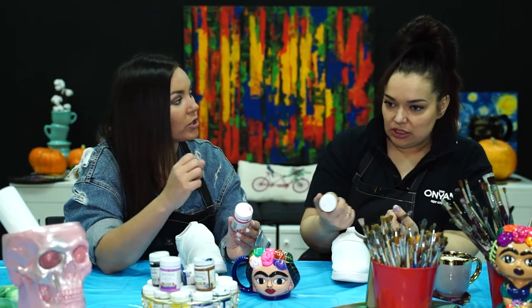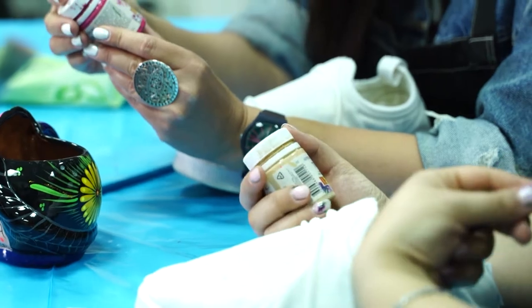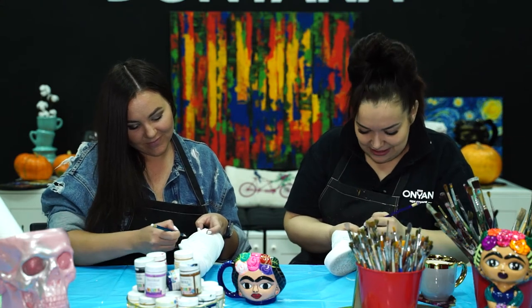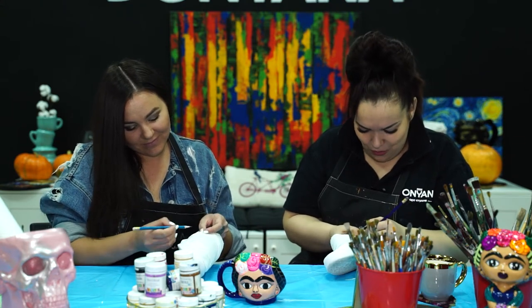Это специальная акриловая краска для ткани — она более эластичная, поддаётся при растяжении. Можно стирать, гладить — в общем, что угодно с ней. Я всегда говорю тем, кто заказывает одежду: это не для всех, надо быть к этому готовым, потому что все будут на вас смотреть и спрашивать, где ты это купил. К этой славе нужно быть готовым.